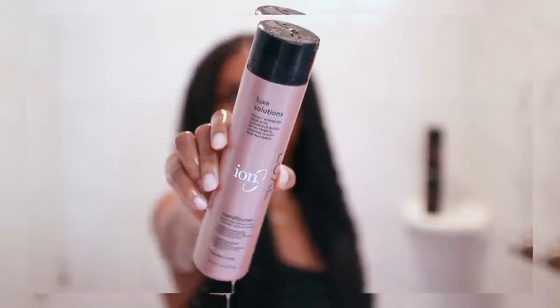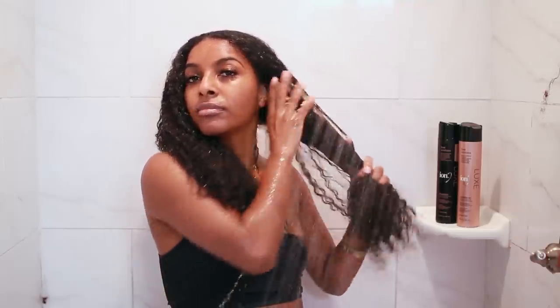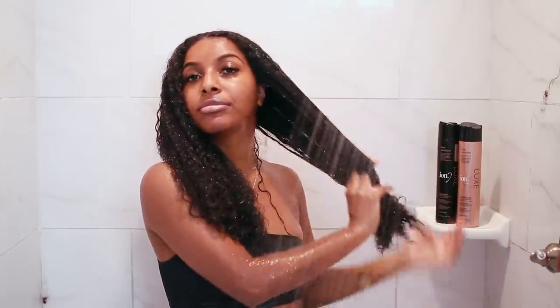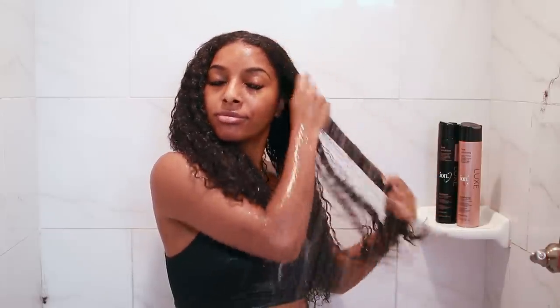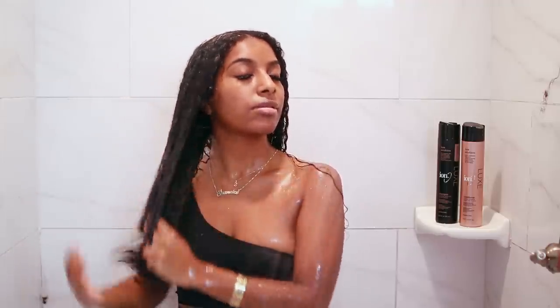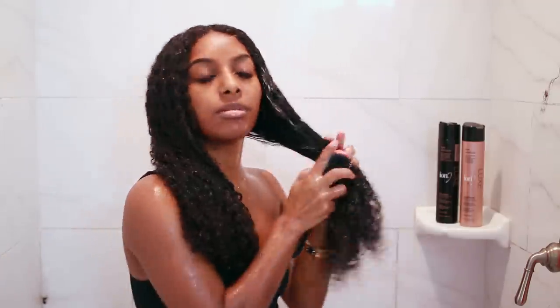After rinsing out the shampoo the second time, I like to go in with the Ion Luxe conditioner, which is infused with rapeseed, amla, and coconut oil. I like to use this conditioner because it's hydrating and easy to detangle. Honestly, when it comes to conditioners it's not really a big deal which one I use because I'm going to end up deep conditioning anyway, but I like to stick with a line. I decided to use this one because it was in my product stash and it actually came with other products made for flat ironing hair.